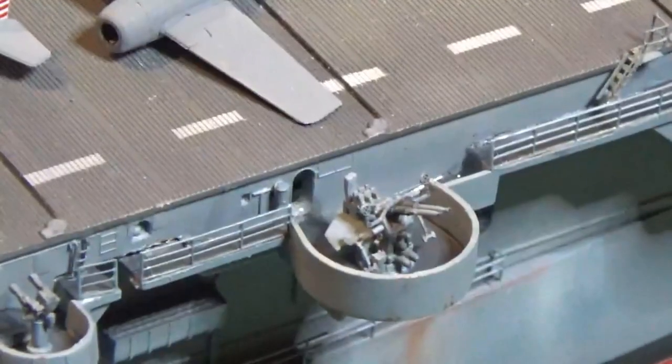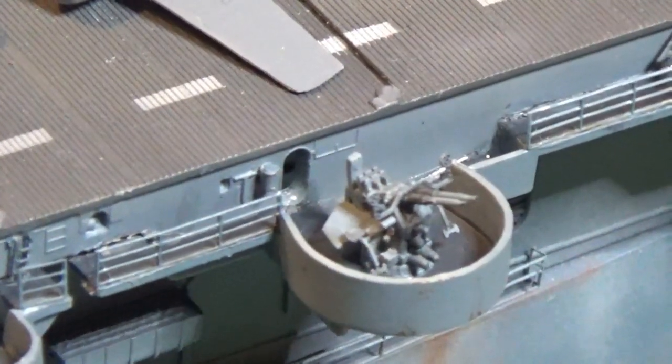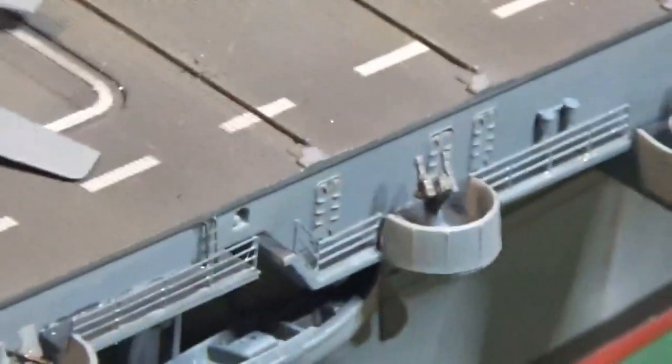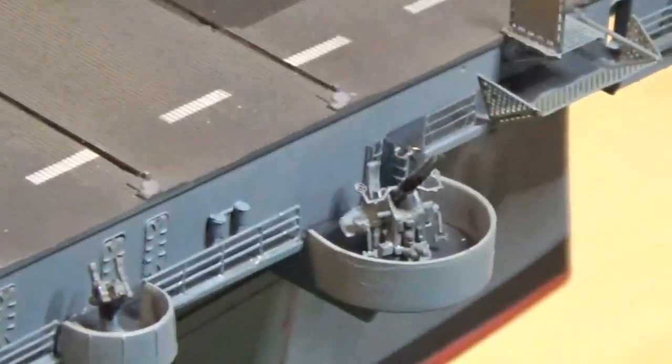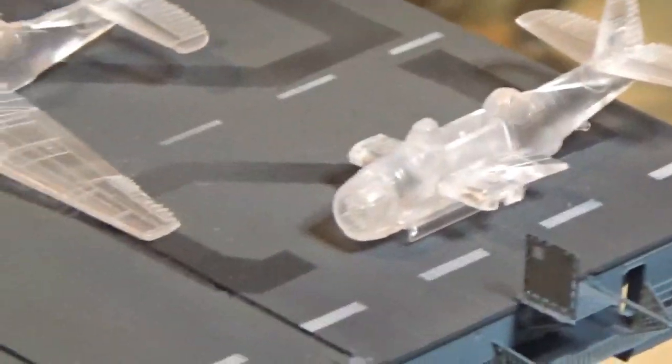Another one over there and a directional finder. One of the Bofors - let me see if we can zoom in and give you an idea of what's going on there. Some more .50s. Another Bofor, and an area where people could jump off. Got some SBDs or TBFs going there.